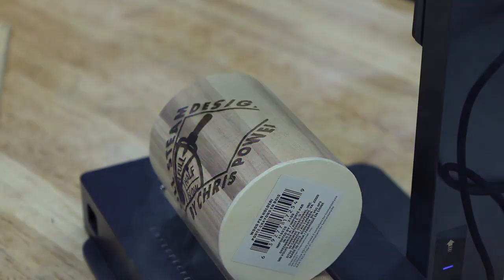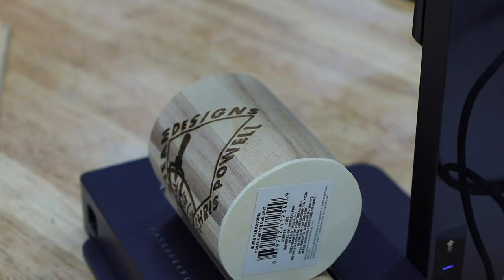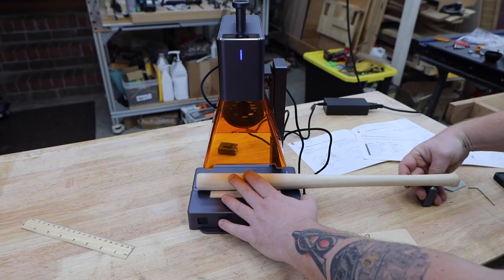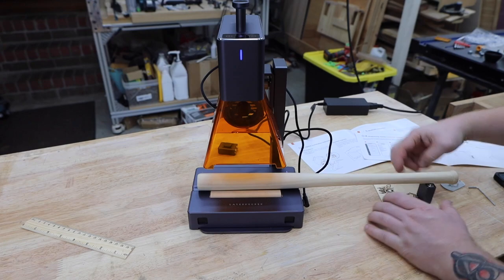I should probably point out that these cups aren't actually round, so the image gets a little crazy. What can I say — there's probably a reason they only cost a dollar. They also include a couple rollers for doing longer pieces like this mini baseball bat. And yes, a full size bat will fit too.